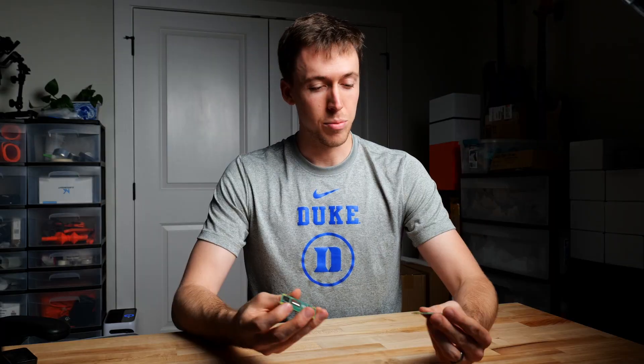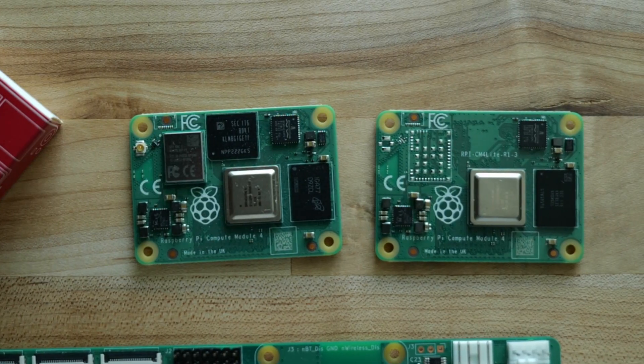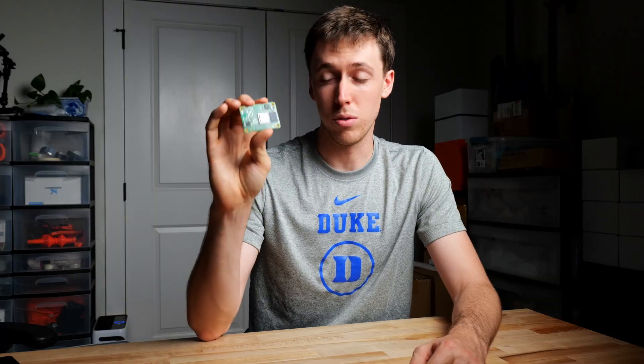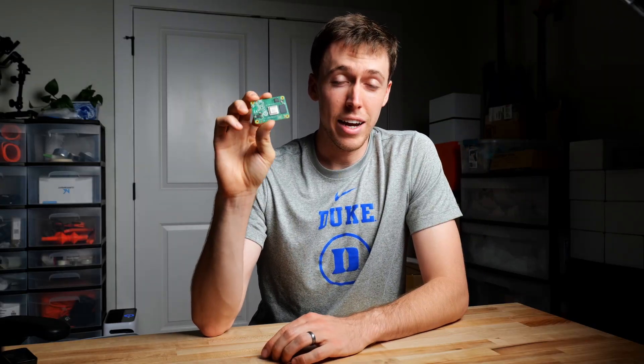Things get interesting when we have compute modules, which come in a lot of different flavors. For instance, one may have no Wi-Fi and no eMMC, while another has both Wi-Fi and eMMC. eMMC is basically just a flash drive that lives on the compute module and holds all our files and our operating system. If your compute module does not have eMMC on board, you just need to flash a micro SD card like every other Raspberry Pi. If you do have eMMC, things will be a little more complicated.